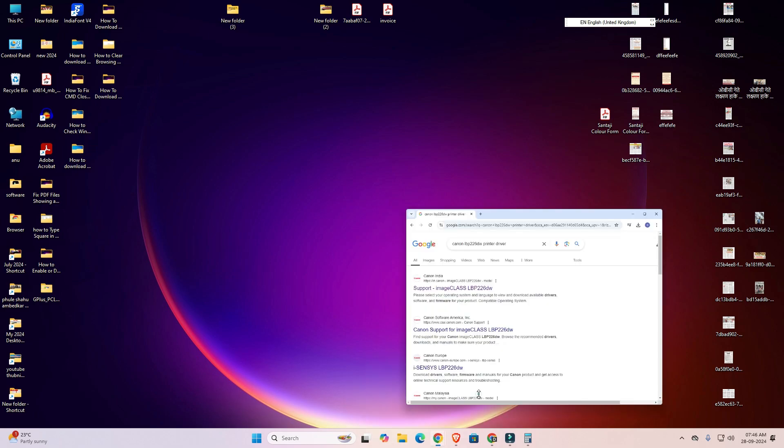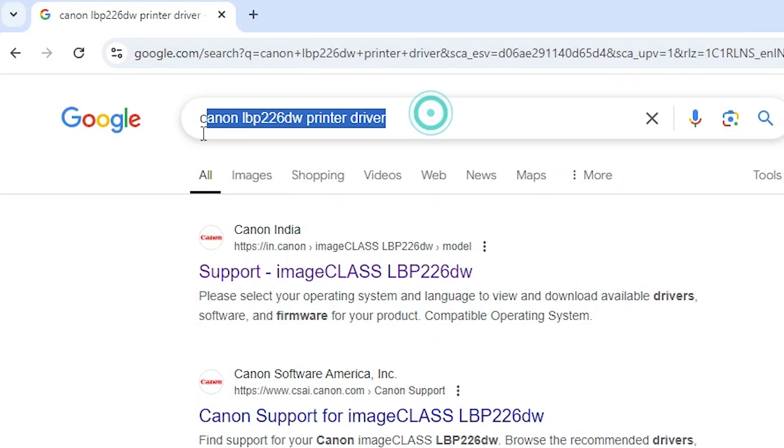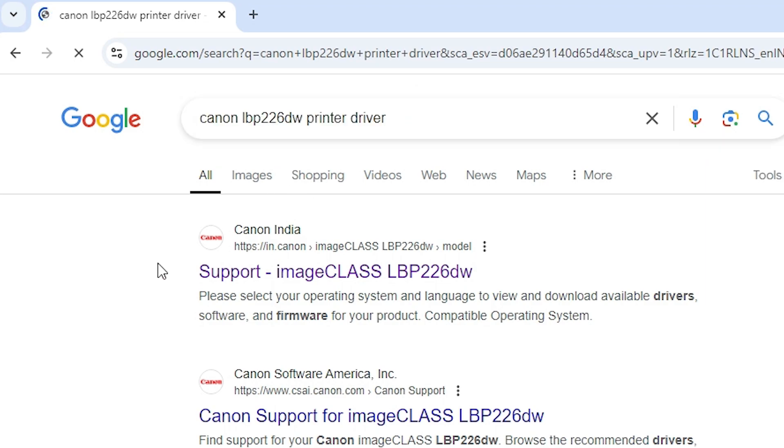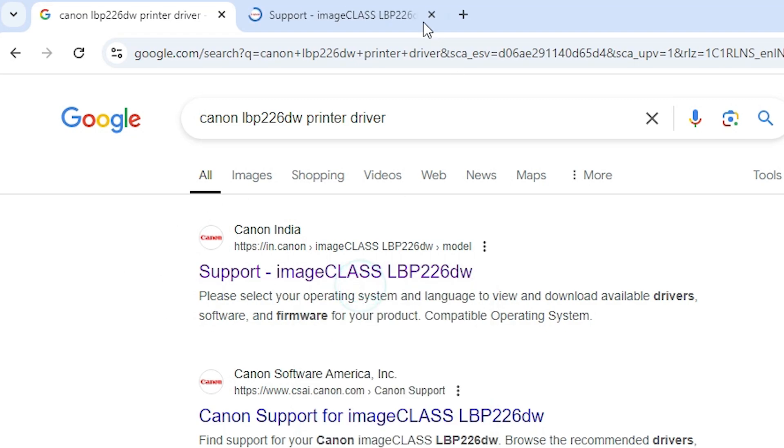First, go to any web browser that you like. I am going to Google Chrome, and in the search bar type 'Canon LBP226DW printer driver' and hit the Enter key on your keyboard. The first link is from Canon — open that first link.